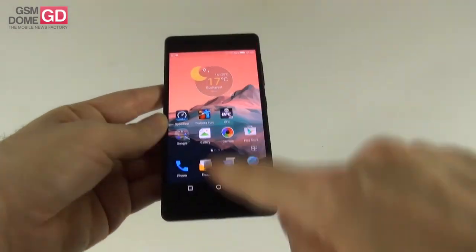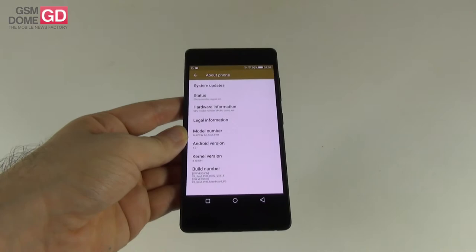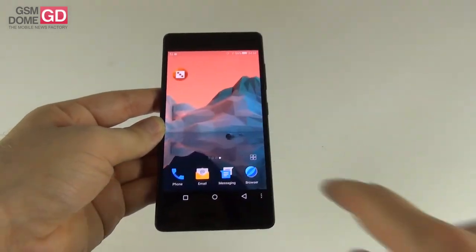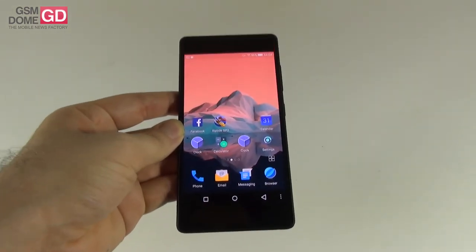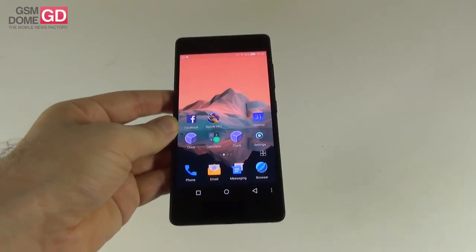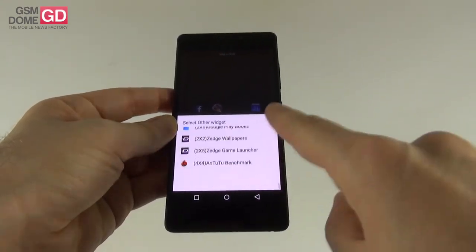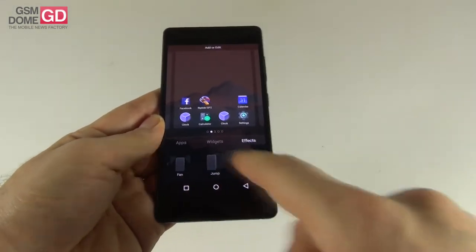The OS is Android 5.0 Lollipop with minor customizations that really stand out once you start using the phone. It keeps the basic experience and offers a flat UI with material design elements — all abstract, no gloss, with Google's material design color scheme. Icons have smaller contours compared to KitKat. Long-pressing the home screen reveals apps, widgets, and effects. Widgets are few but there's a cool 3D weather and time/date widget. The effects area offers some nice transitions.